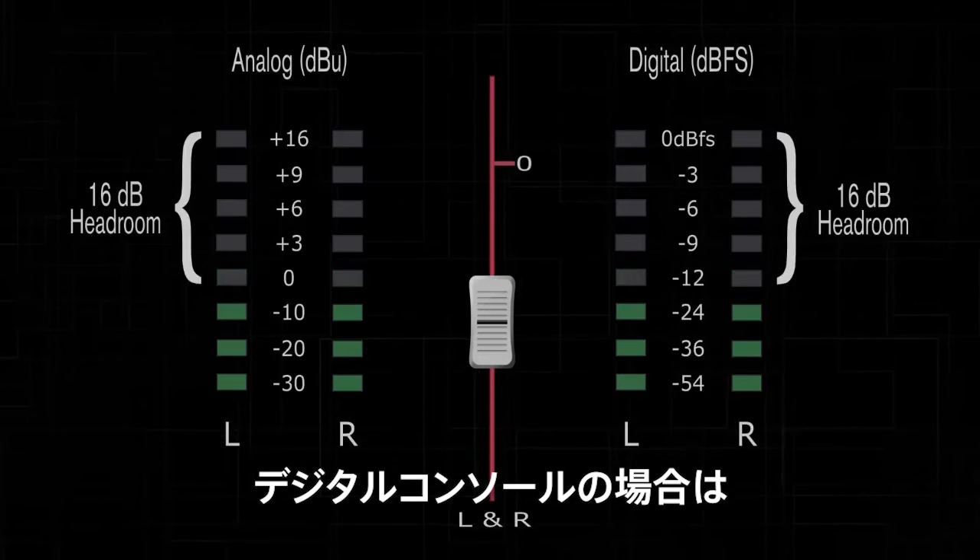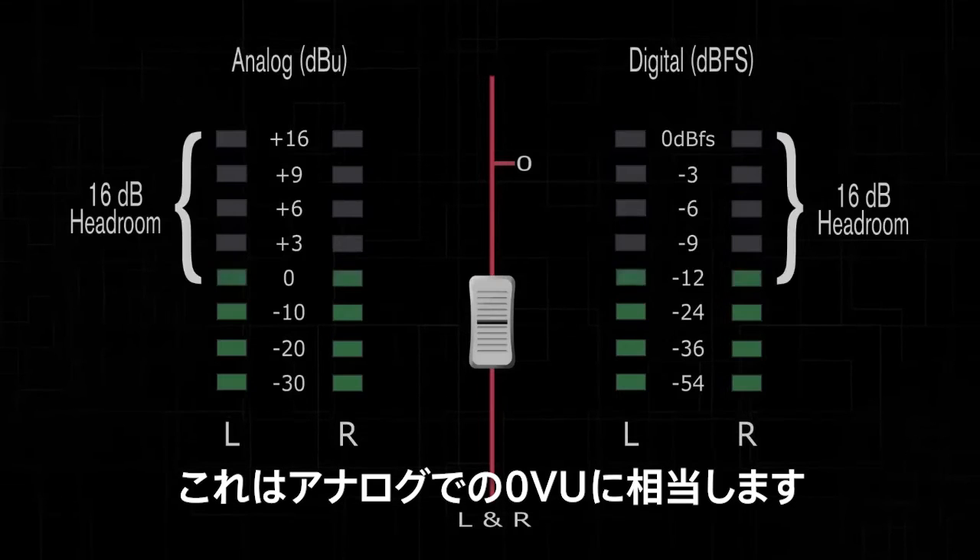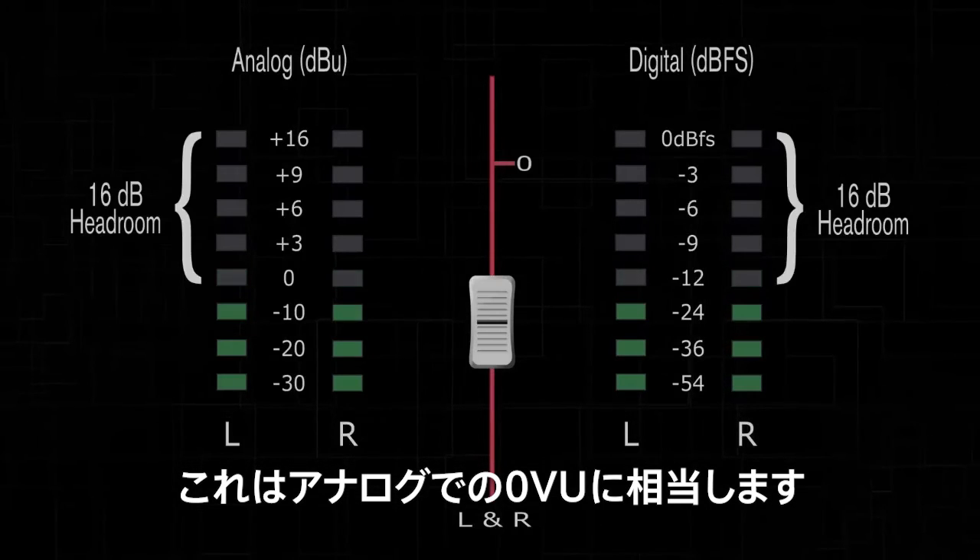Note: when using a digital console, raise the level until you reach approximately negative 16 dBFS. This is the equivalent to zero VU on a dBu meter.